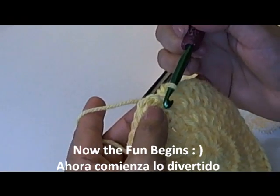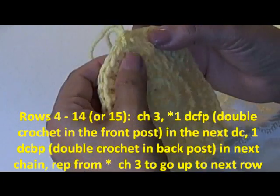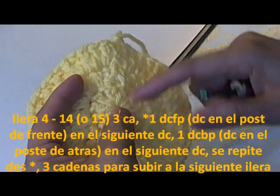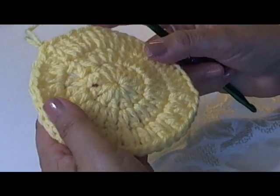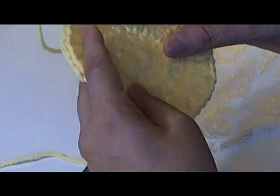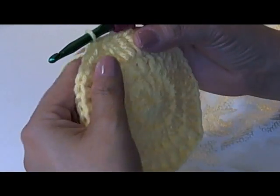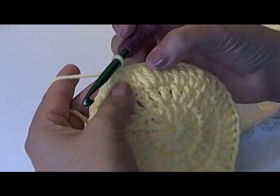I finished my last double crochet, so to go up to the next row I chain one, two, three and slip stitch into that third chain. I want you to count every post to make sure there are 48 on this level. If you have more, that means you put too many somewhere. Including the chain three you went up: the first row should have 12, the second 24, and this one 48. If your work is rippling hugely, you may have too many stitches. Make sure you have only 48 double crochets at this point.